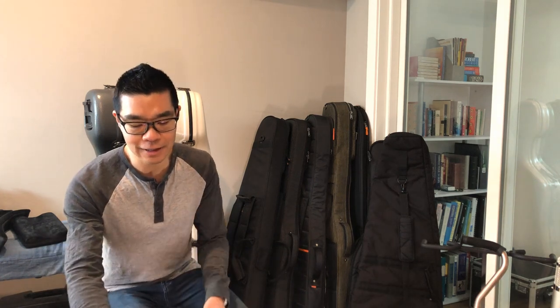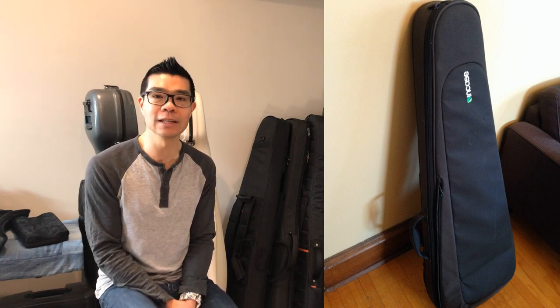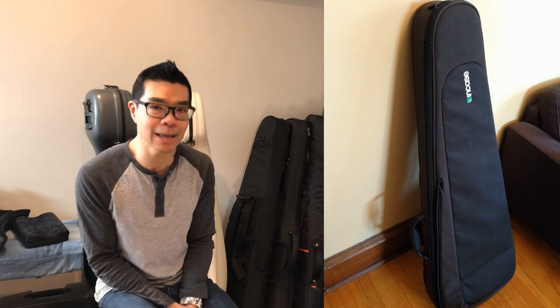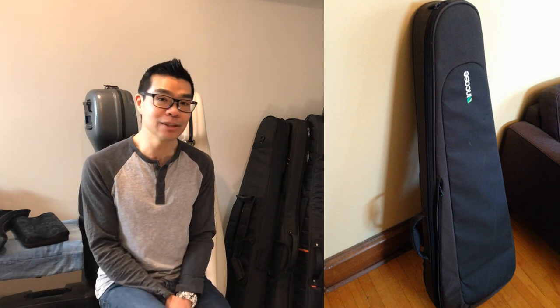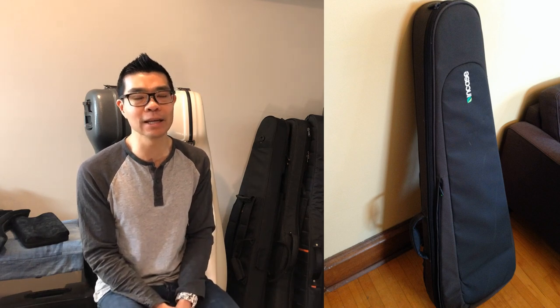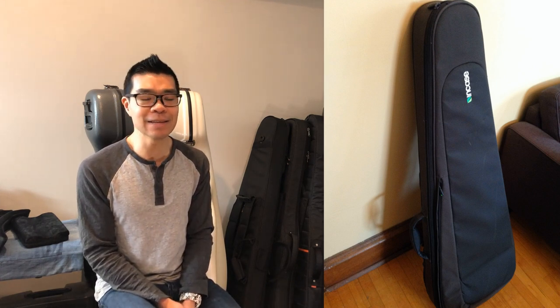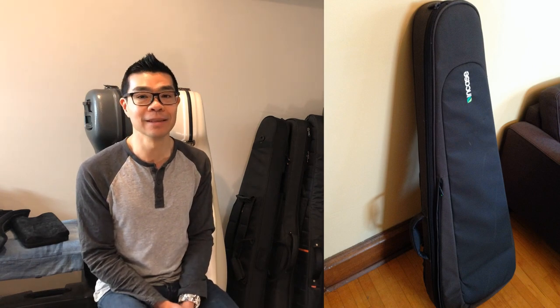My first higher-end gig bag was this In Case bag here. This was probably still to this day one of the most solid-feeling, indestructible gig bag type cases that I've had to date. The problem was it was also by far the heaviest gig bag I've ever owned. It had two backpack straps and was very well cushioned, but unfortunately it weighed more than some of my SKB molded plastic flight cases.